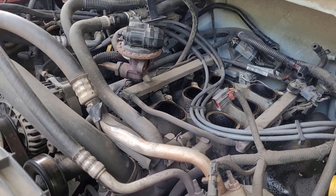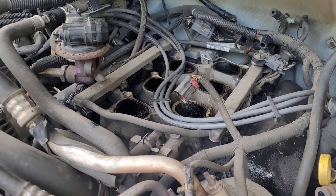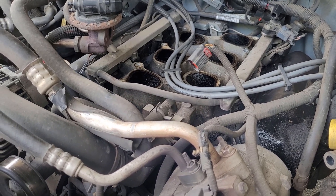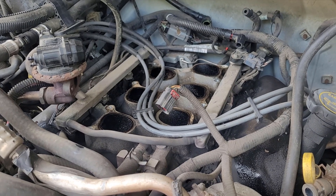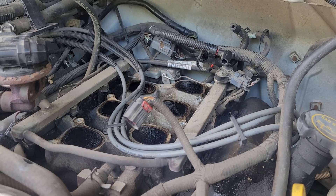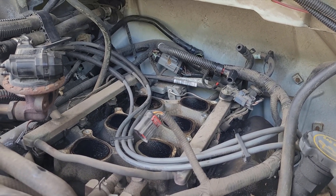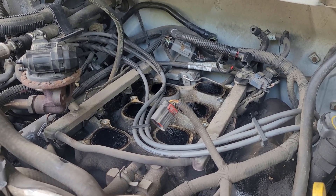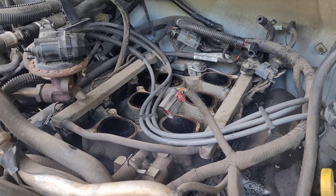This motor's got 226,000 miles on it but the engine runs great. I may make another video after I get my new valve in with the plastic bushings and do a startup to see how she does. Hope this is helpful — peace.